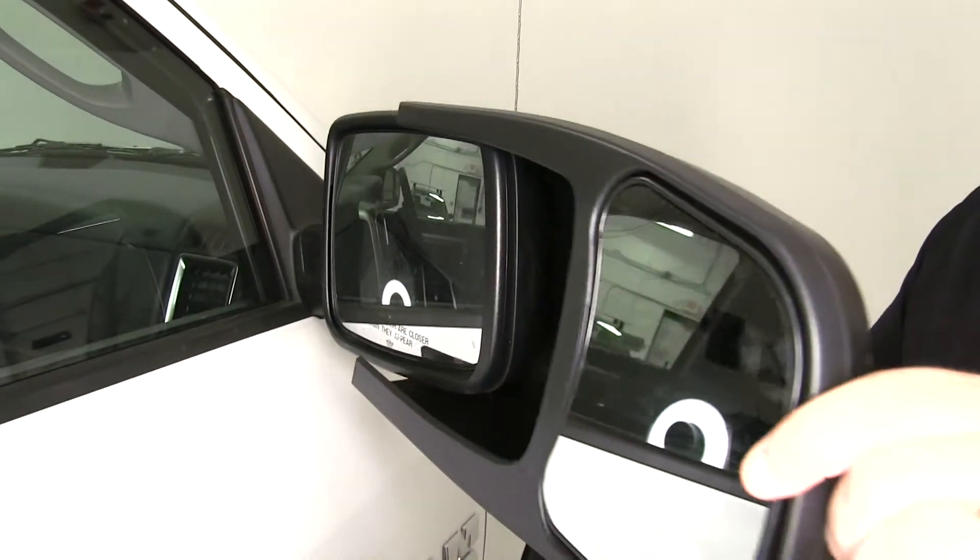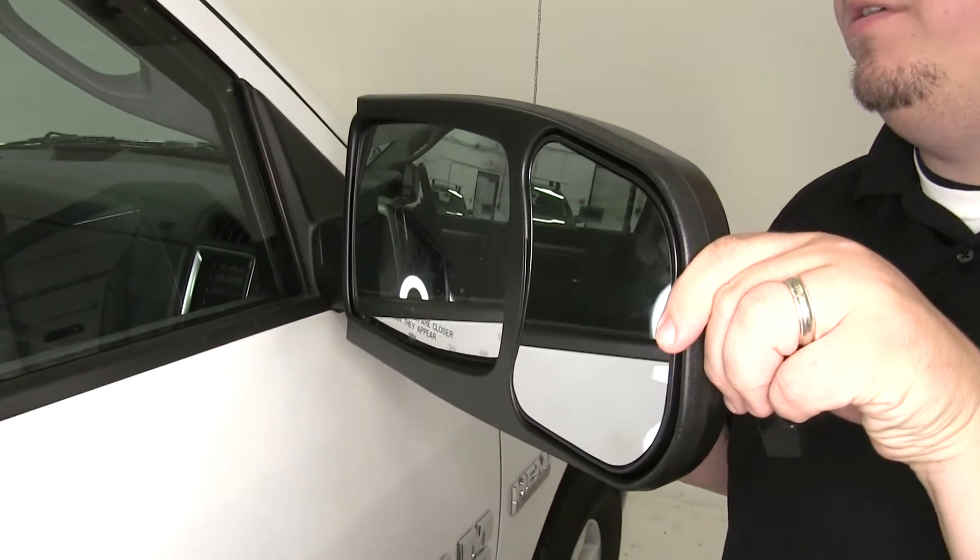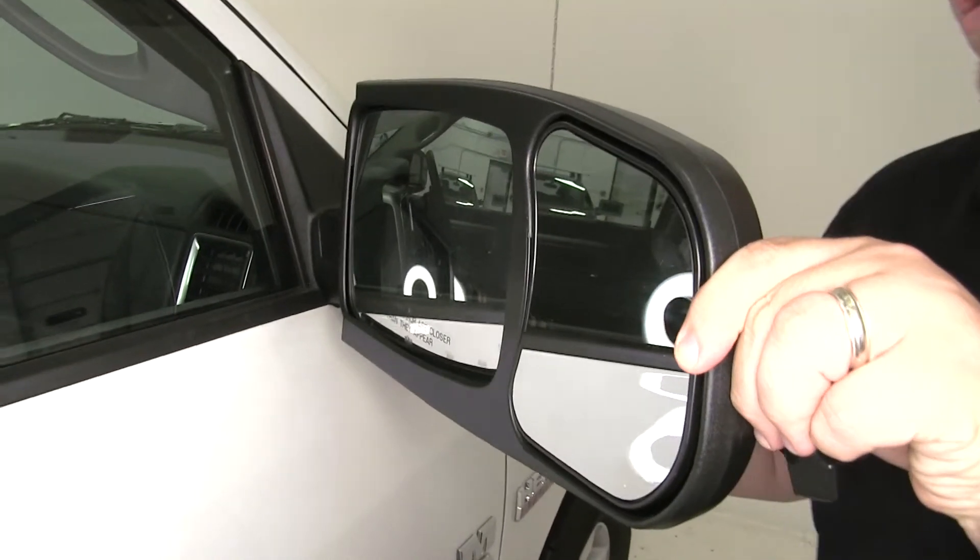We'll take our mirror, fit it over our factory mirror, pushing it all the way into position.